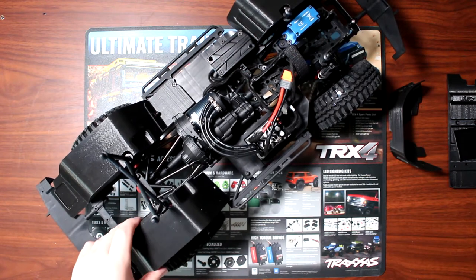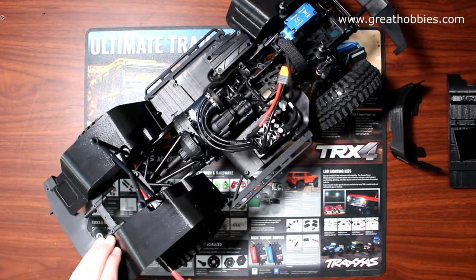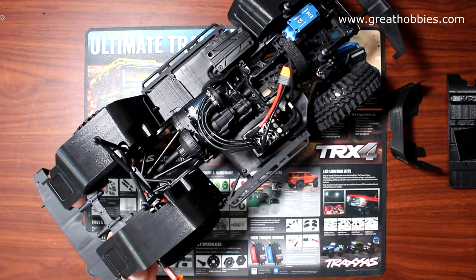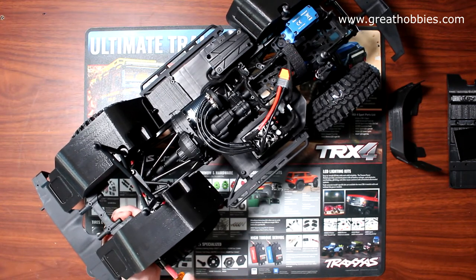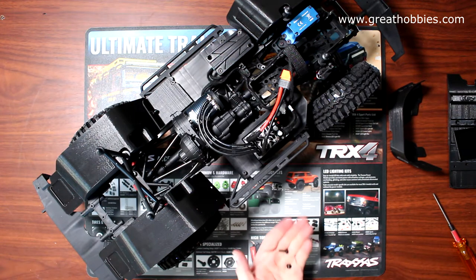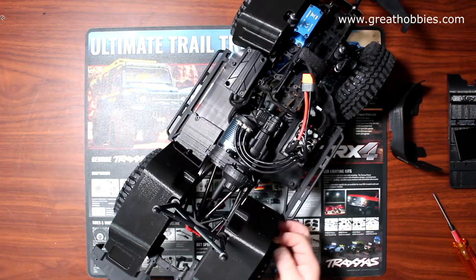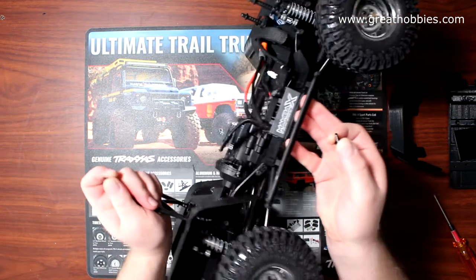It's still impressive what we can do with a 3D printer these days. When I started in the hobby, we had nothing 3D printed — we had basically some Tamiya and a few other options. Our choices were pretty limited back then. Now I'm going to grab my nut and screw and put them on the side here.